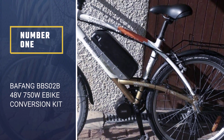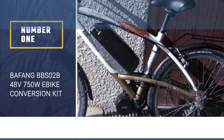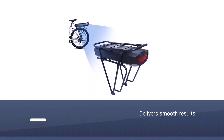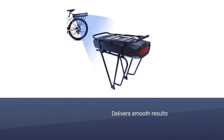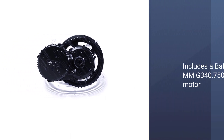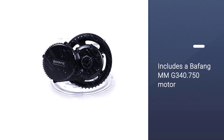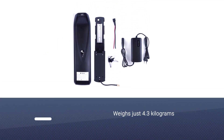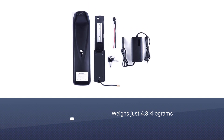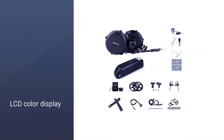Number one, most popular: Bafang BBS02B 48V 750W e-bike conversion kit. The Bafang BBS02 mid-drive e-bike conversion kit delivers smooth results that will help you ride faster and with less physical effort. It's a mid-drive kit that includes a Bafang MNG3 40.750 motor, which features 48 volts, 750 watts, and weighs just 4.3 kilograms.